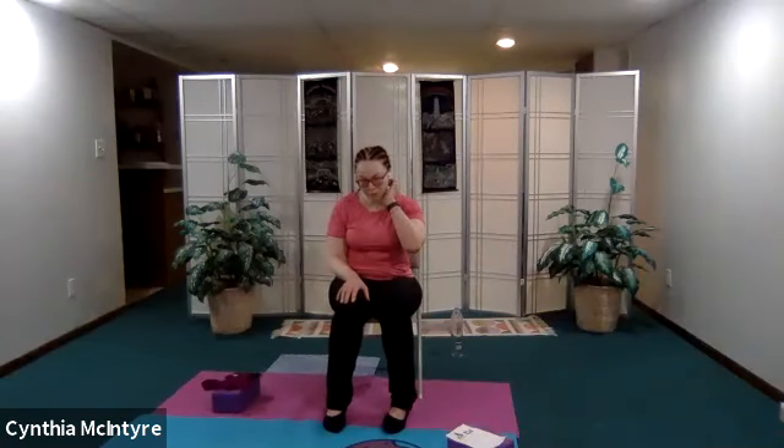Now let's go counter-clockwise with our eyes. Open your eyes — we'll go 12, 11, 10, 9, 8, 7, 6, 5, 4, 3, 2, 1, back to 12. Now close your eyes and open. We sometimes forget that our eyes are muscles and we tend not to exercise them.